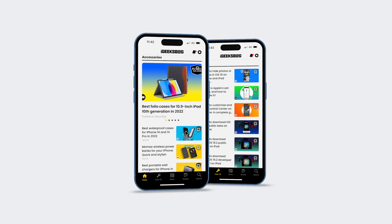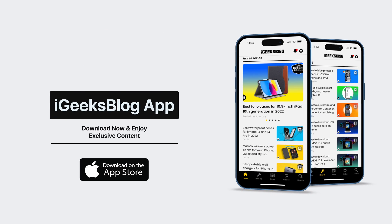If we've managed to help you out through this video, make sure you hit the like button and subscribe button, and download the iGeeksBlog app from the App Store to stay updated with everything Apple. This is me, Ash, signing off, and I'll see you in the next one.